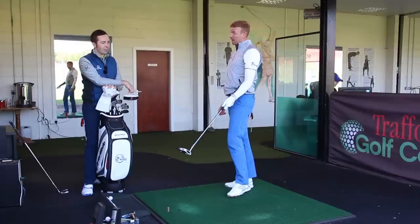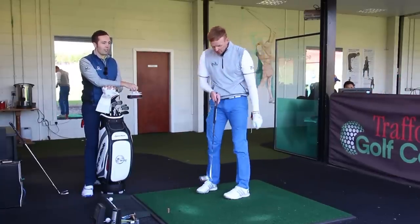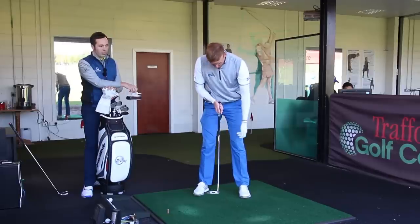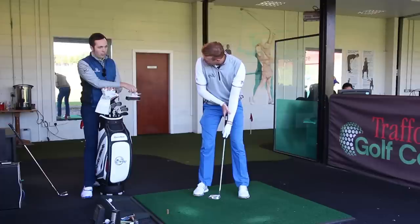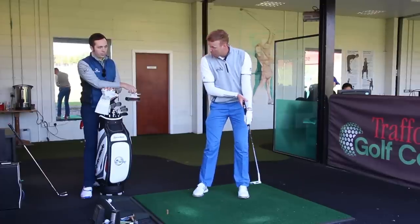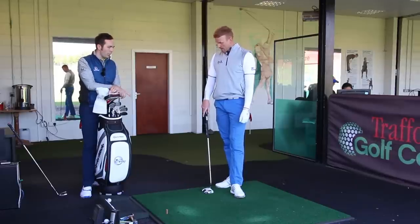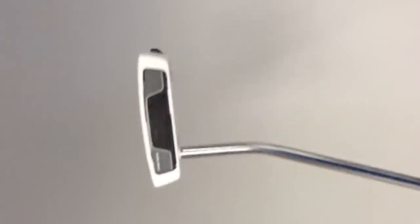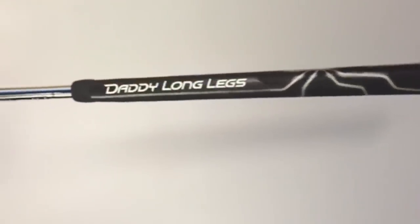Someone asked whether that's classed as anchoring. I'm anchoring into my arm, but I think you're just attaching it to your arm — I don't believe there's an anchoring effect. My knuckles are touching my arm but Bernard Langer did that and as far as I know that's okay. It's called Daddy Long Legs — a counterbalance, 34 to 38 inches, face balanced. For such a long club, the heavier grip balances it really nicely. I'm very happy with it.